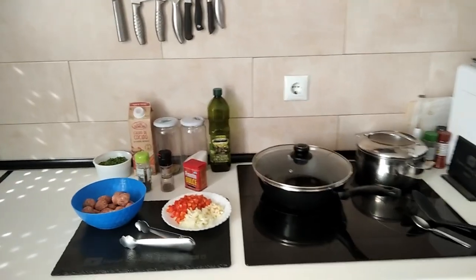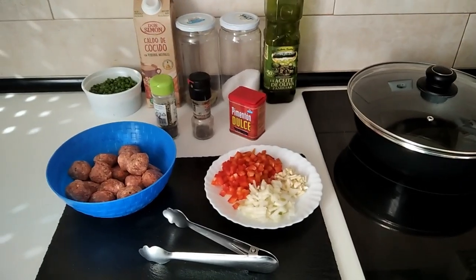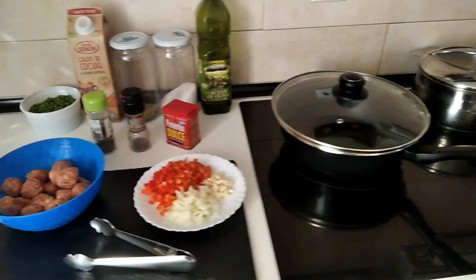Hello and welcome to Home Cooking Spain. Today I'm going to be cooking for lunch an easy meatball recipe. So let's begin.